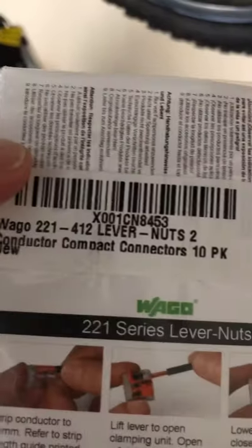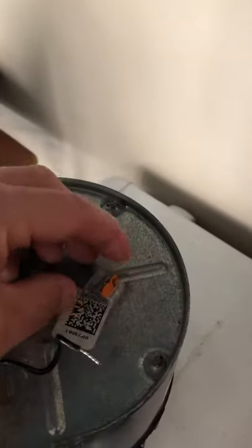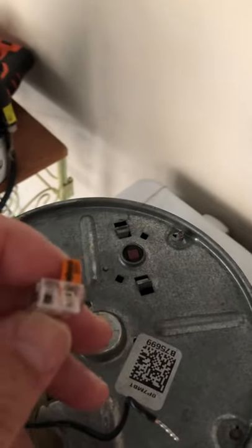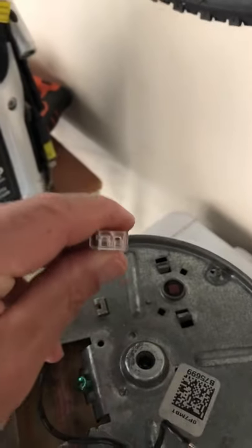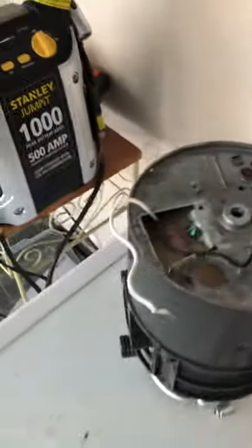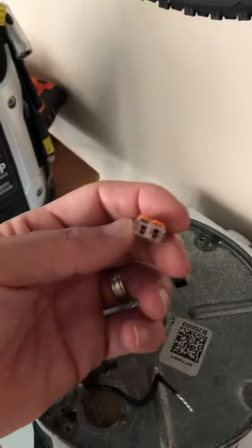So I just went and got a brand new wire, and I was able to connect it using these lever nuts. These things are awesome! Instead of the twist connectors you're not sure about, you just put the wire right in — white on white — clamp it down, done. Put your new wire's white in there, clamp it down, and you are golden. These Wago lever nuts are the best things ever. I love them.